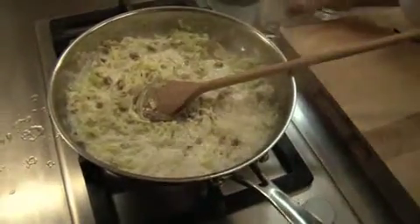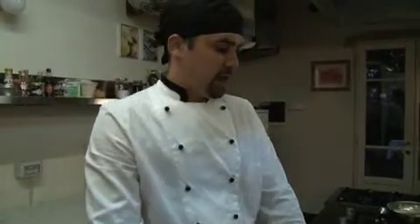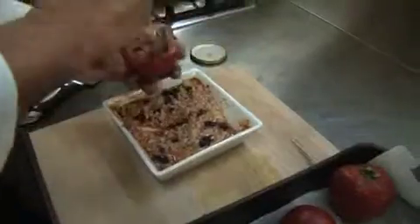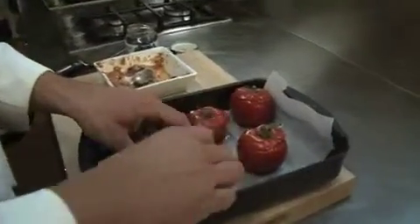So once it becomes thick, turn off the heat, set it aside, and wait until your tomatoes are done. The rice has soaked for an hour. The tomatoes have been upside down with the salt, so they lost some of their juice. Now we're just going to chop up some black olives to add to the rice, and then the tomatoes are ready to be stuffed. It's ready to go in the oven for 40 minutes at 180 degrees Celsius.